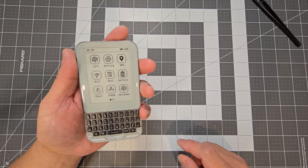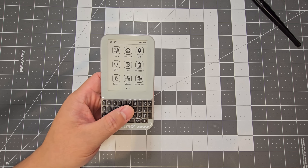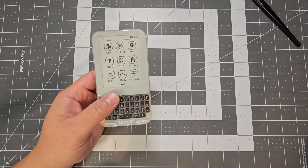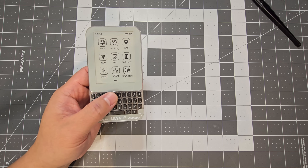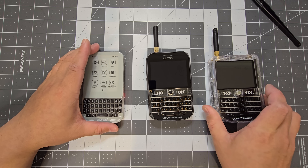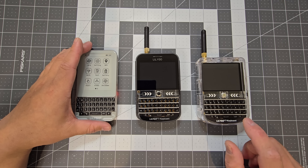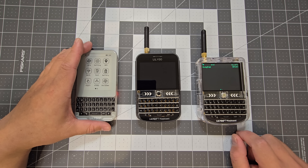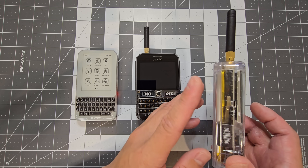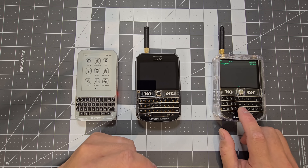If you want to put it in your pocket it's going to feel fine. This one has a 1400 milliamp hour battery. In comparison, the original T-Deck is something you have to build yourself — get a case for it, put a battery in — so it's pretty much a DIY project.